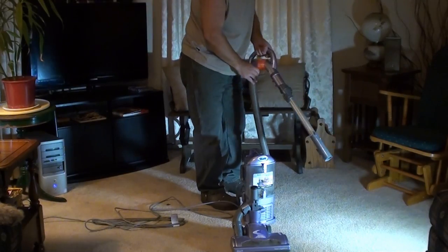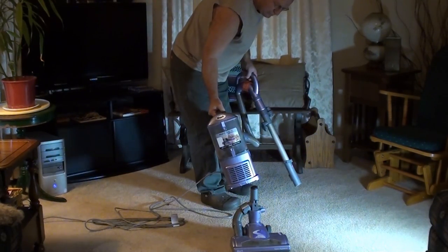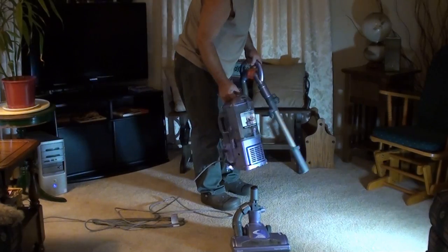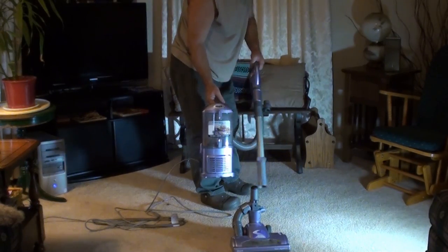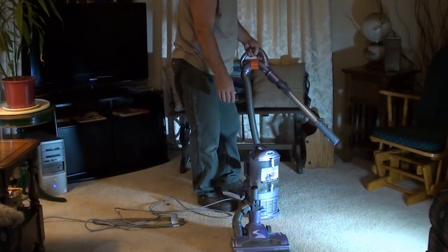I'm comparing this to a Dyson DC-14 which I had. As far as maneuverability and ease of use, this is like pushing a pillow, and the Dyson was like pushing an old Chevy with four flat tires compared to this.